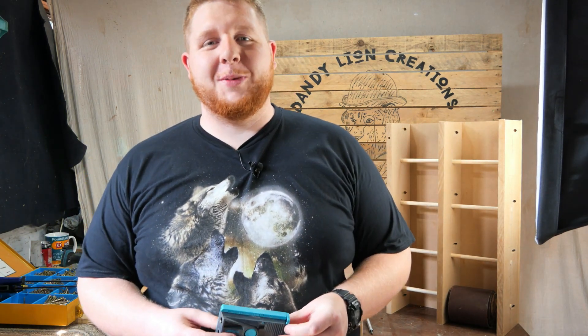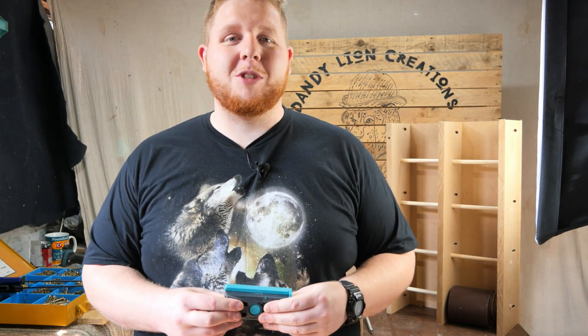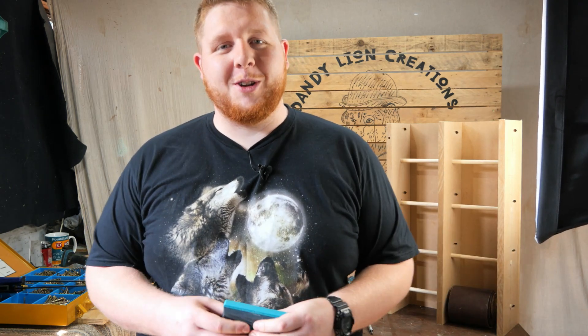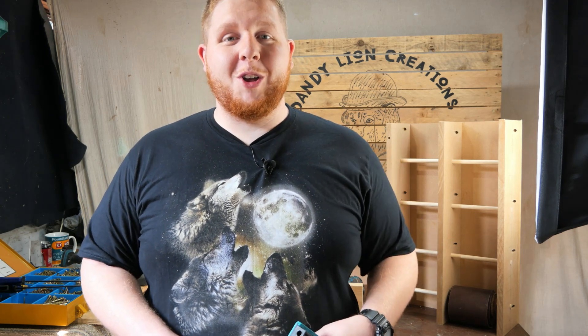Thanks for watching another Dandylions review. I'm starting to take apart the workshop now — sad times — and everything's coming out a little bit slower, but I appreciate your patience. I am still trying to fill up the Instagram with pictures. The house move is taking longer than expected and my workshop is pretty much non-existent now. If you want to catch up on Instagram, it's at dandylion underscore creations. If you like the video, click like and subscribe — it helps the channel out a lot. With the power of the three wolves, wolf pack away.